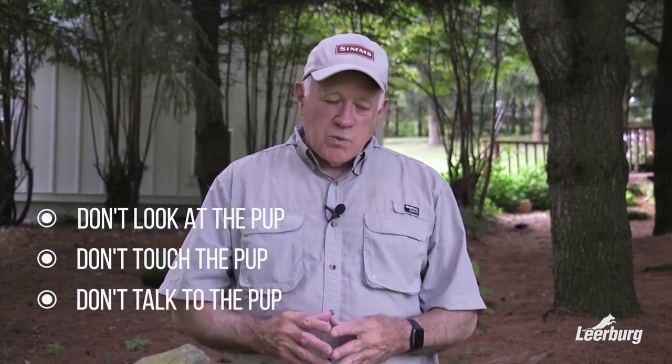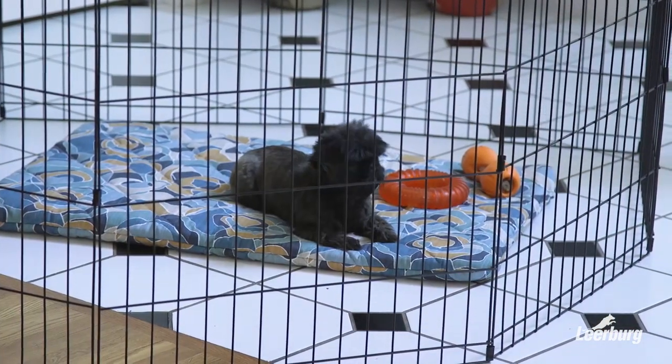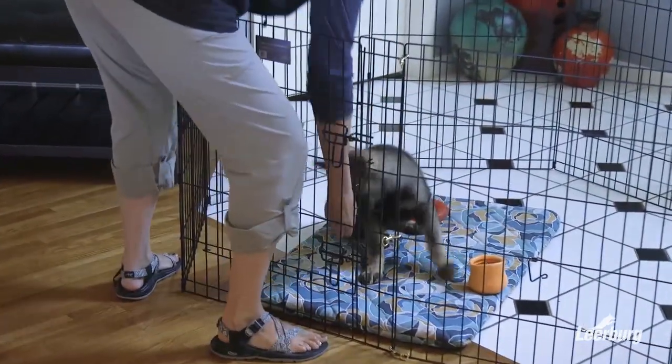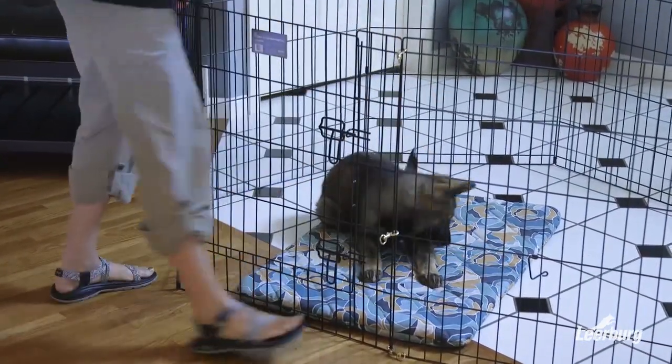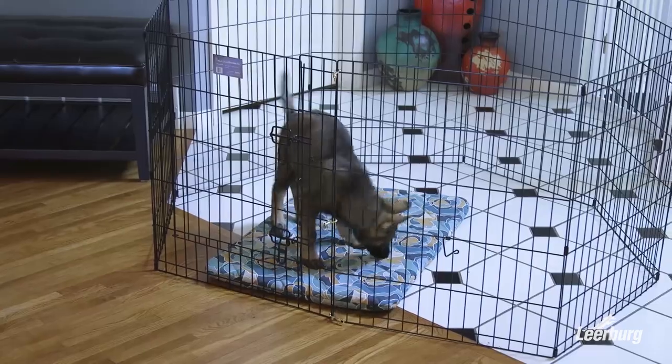The reason for this is we want our puppies to be settled in the X-Pen. We don't want them to anticipate somebody walking up and petting them, because when they start to think like that, they're going to start to slam against the X-Pen and jump up on it. That's not the behavior we want. We want to see them calm or playing with their own toys.